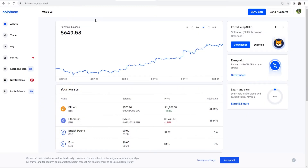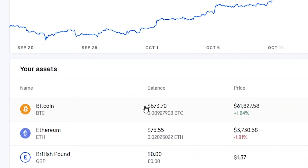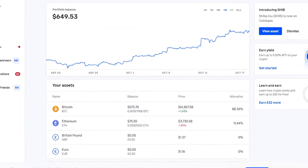Here we are on my computer — as you can see I'm logged into my Coinbase account. I've got $573 worth of Bitcoin as I'm recording this video. I'm going to show you how you can transfer some Bitcoin from Coinbase to another wallet, and for the example I'm going to use my Electrum wallet.